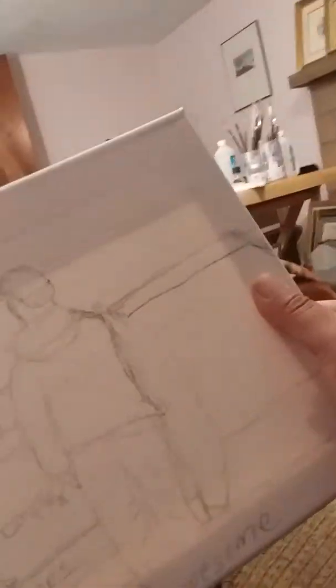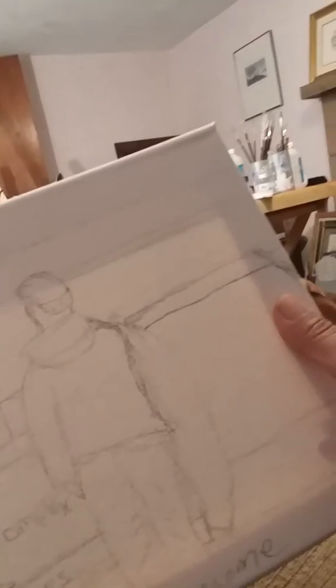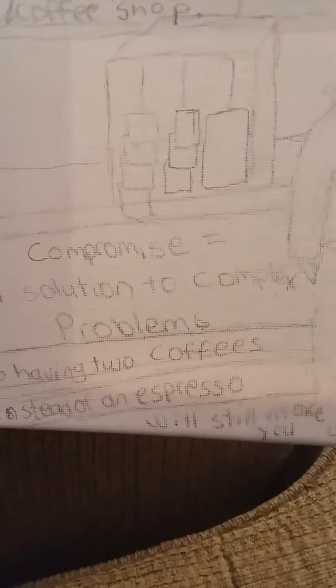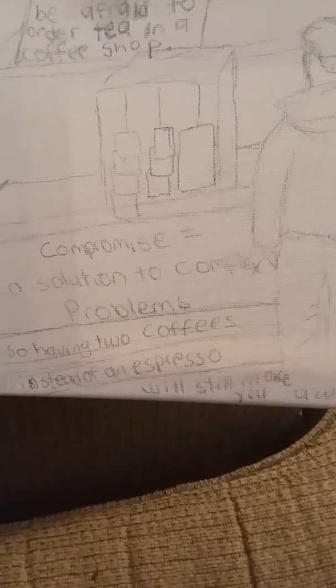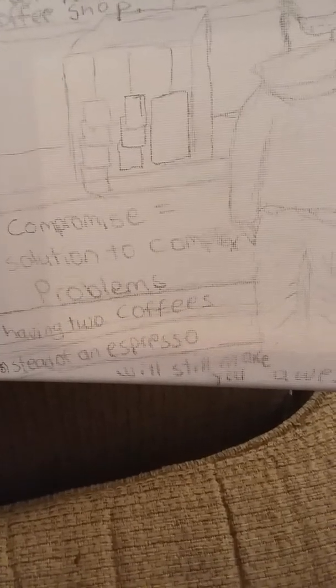This is a play on my compromise. Compromise: a solution to complex problems. That's based on a compromise I put out there. But because it's a coffee shop, I wrote: 'Having two coffees instead of an espresso will still make you awesome.'